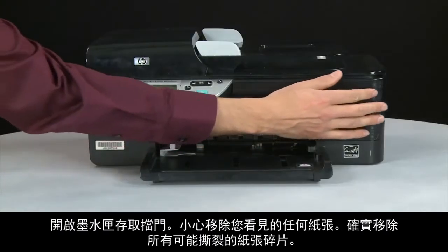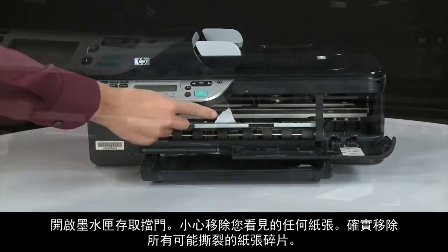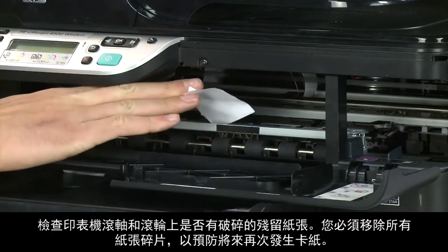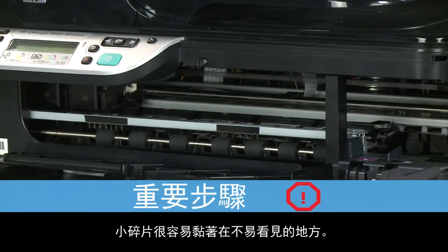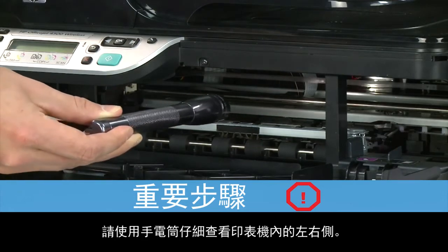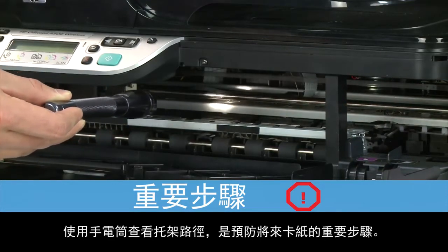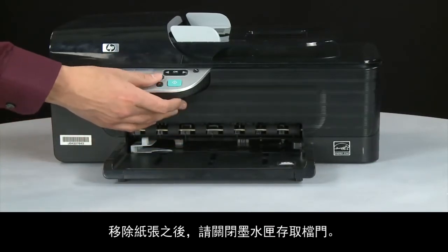Open the cartridge access door and carefully remove any paper you see. Make sure you get all small pieces that might tear off. Check the rollers and wheels for any remaining pieces of paper — you must remove all scraps to prevent future jams. Use a flashlight to thoroughly search left and right inside the printer, as searching the carriage path is an important step in preventing future jams. When you've removed the paper, close the cartridge access door.